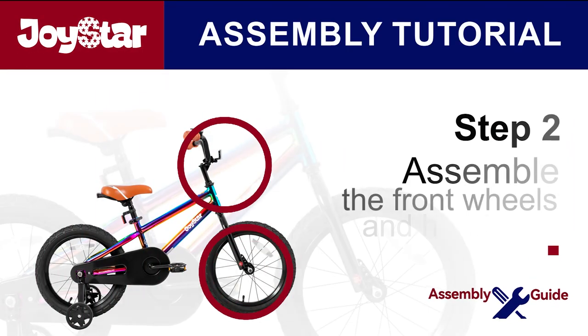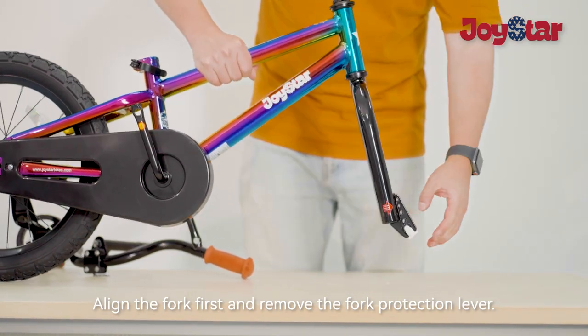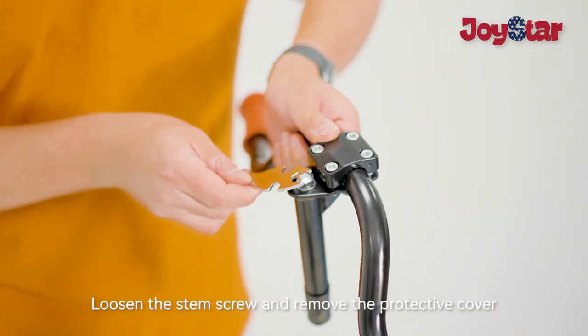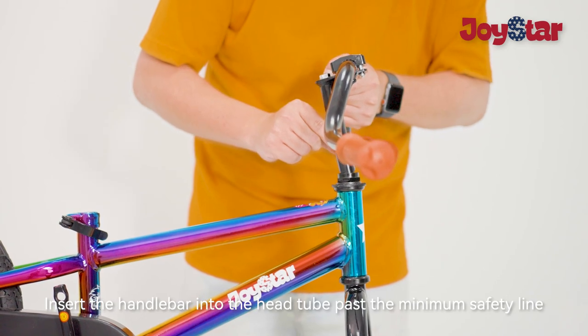The second step is to assemble the front wheels and handlebar. Align the fork first and remove the fork protection lever. Loosen the stem screw and remove the protective cover. Insert the handlebar into the head tube past the minimum safety line.